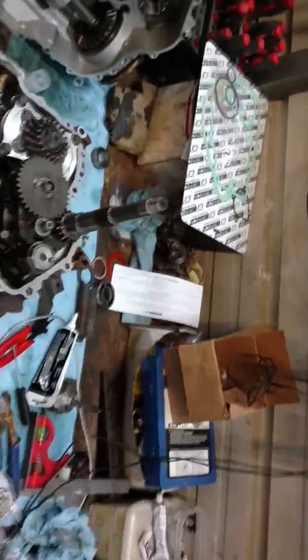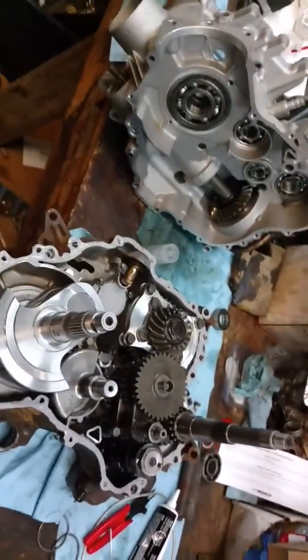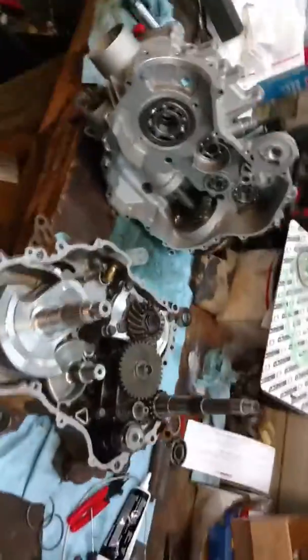Hey guys, I'm going to do a short video for y'all. I was doing some looking online — I bought a Grizzly 660-05 model recently and I couldn't find any videos on YouTube of the case being split. I figured I'm going back together with it so it's got to be kind of fast, but I figured I'd give y'all just an idea of what you're working with if you want to try to split it yourself.